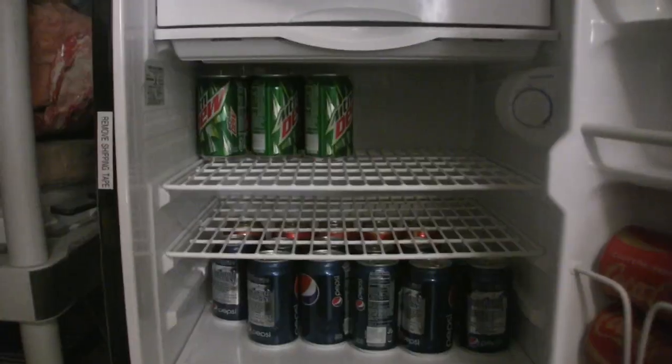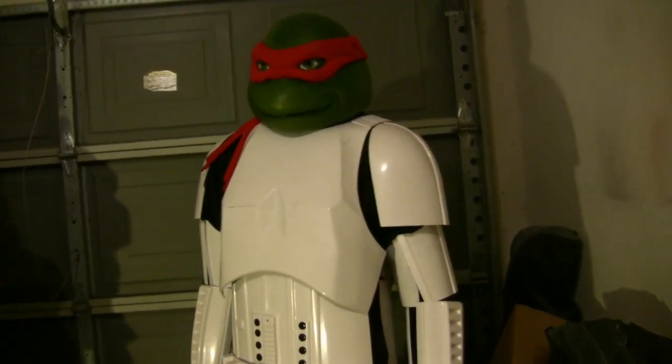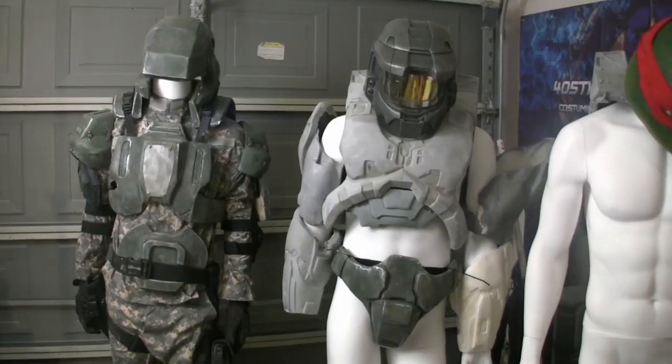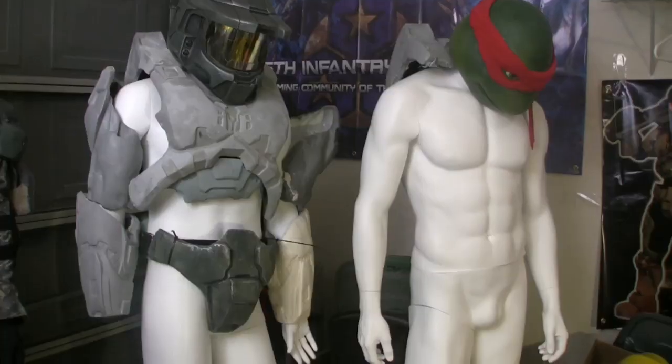Over the weekend, I noticed at least one, maybe two Mountain Dews were missing out of the fridge, and there's only one person I can possibly blame for this. Tragedy — that is the TK. That's right, my friends. The Stormtrooper is fired. He did not do his job of protecting my crap while I was at work, so he has been stripped of his armor completely. As you can see, it's pretty embarrassing for him. He hangs his head low.